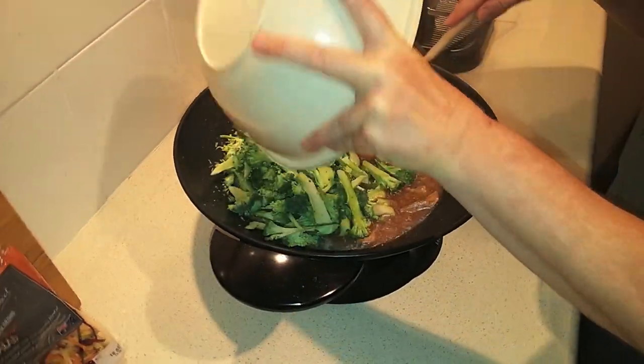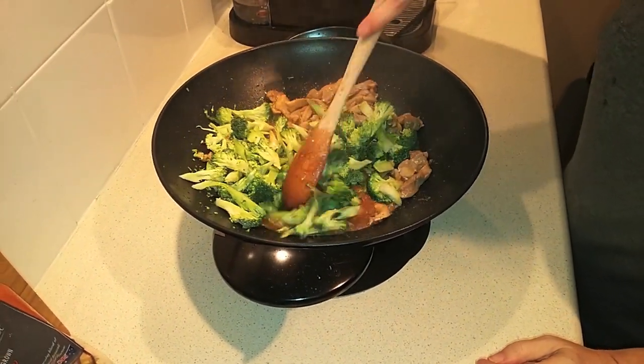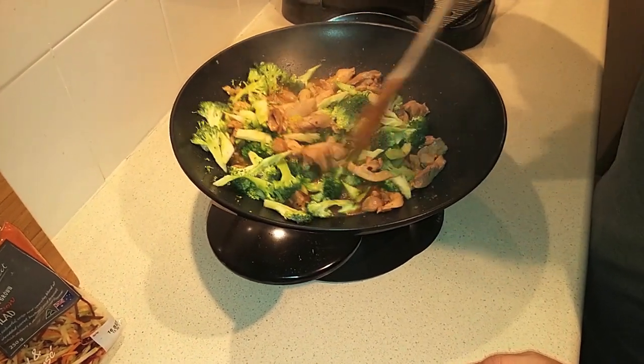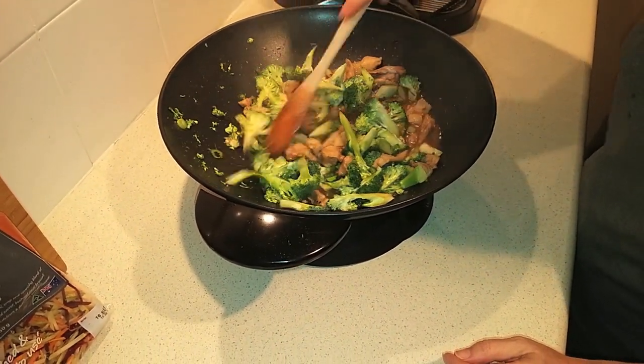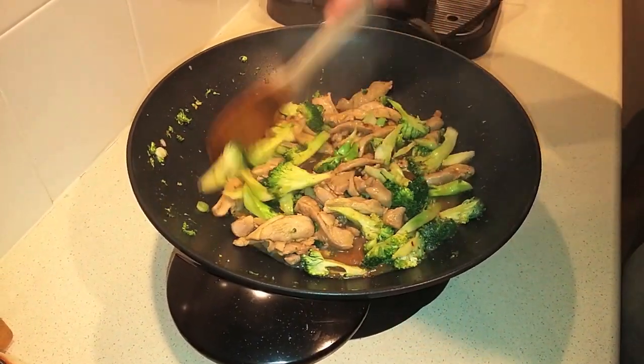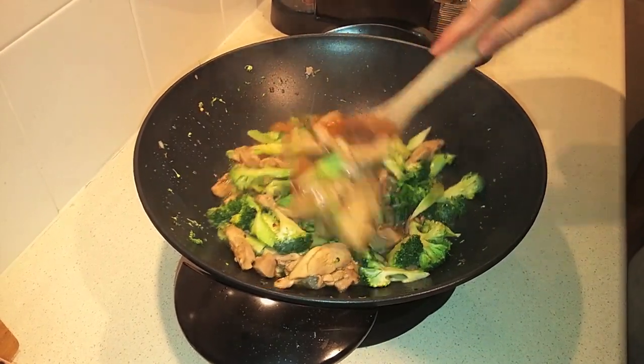I'm adding the broccoli now because it might need just a little bit longer than the other veggies. Once the broccoli slaw and the onions go in, that only needs a couple of minutes — you don't want to overcook it because it'll get mushy. But I do want to make sure the broccoli is cooked tender, so I'll stir-fry that for a couple of minutes before adding the rest.